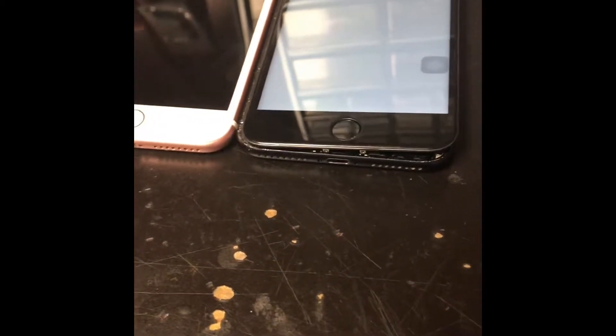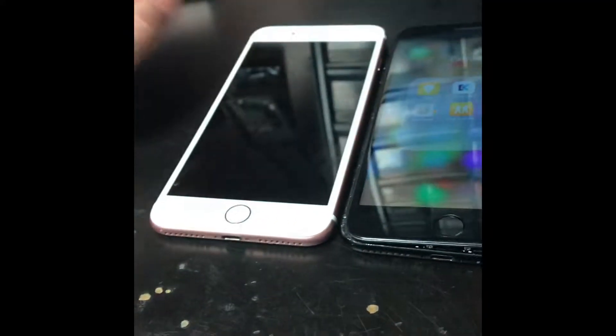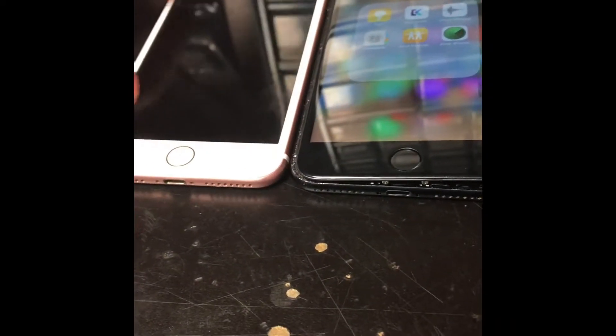I'm gonna do a video today about these two phones, and we're gonna do the audio chip repair with the trace fix. I'd like to give credit to iPad Rehab's Jessa — she has the best videos, she knows what she's doing. This is gonna be the fourth repair for today, so let's go. Credit goes to Jessa from iPad Rehab.